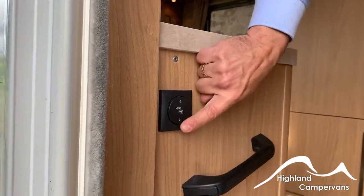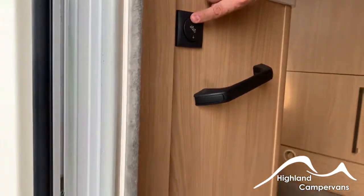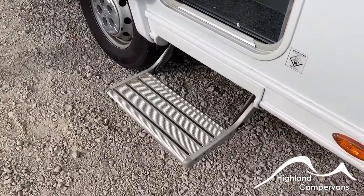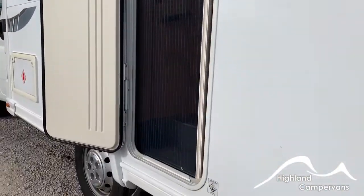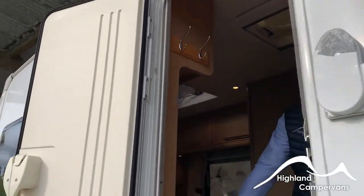For the electric step, use the switch just inside the door to allow the step to open and close. On the caravan door you also have a fly screen — make sure the fly screen is fully retracted before you try to close the door, as the door handle might damage the screen.